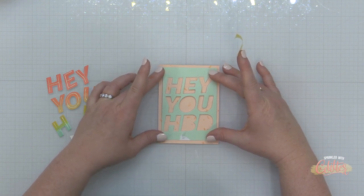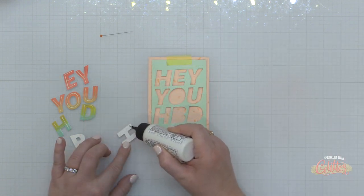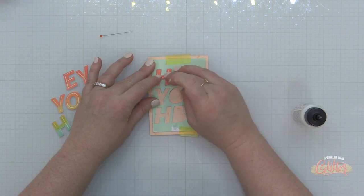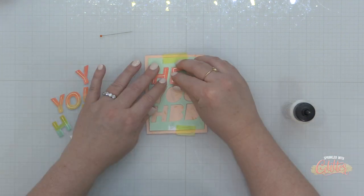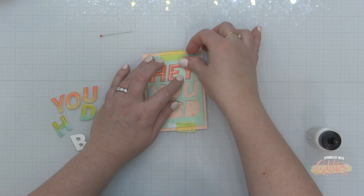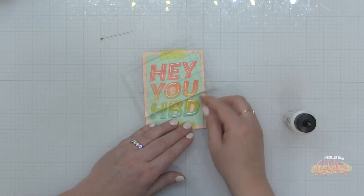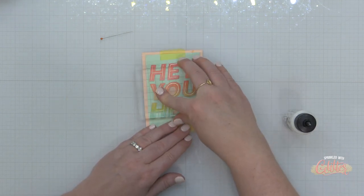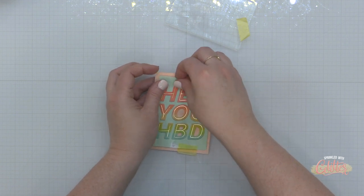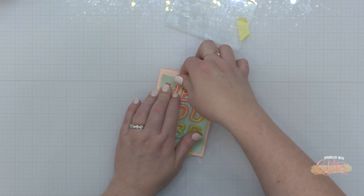Now it's time to adhere my dimensional letters to my card front and I want to make sure that I get them in the right alignment. So I'm using that negative portion of the die cut again and I'm holding it in place right over my card front with a little bit of that crafter's tape, and I'm just adding some liquid glue and nestling those into the openings — that's going to give me perfect alignment. While those dry, I will place an acrylic block over the top to make sure they make great contact with my card front. Once that's dried, I'll go ahead and lift off this negative portion, and now I have all of these die cuts perfectly in place on my card front.